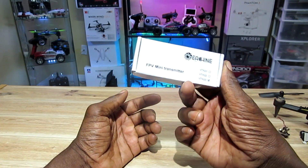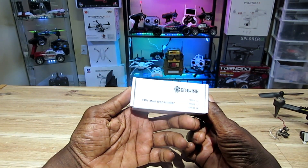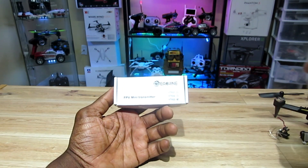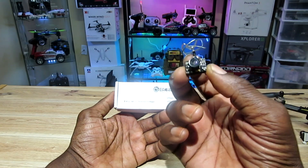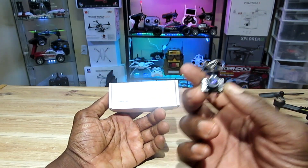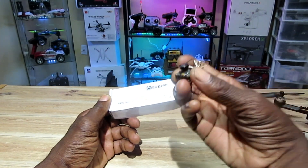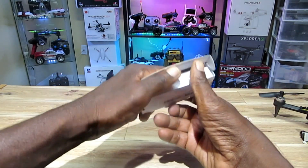Hey, what's up guys. I picked up a couple of these things the other day — it's the Eachine VTX03 FPV mini transmitter. You guys may have heard of the TX03, which is this one. A lot of people have this; I use these on a couple of my birds. But yeah, this is the VTX03 — no camera, unlike that all-in-one.